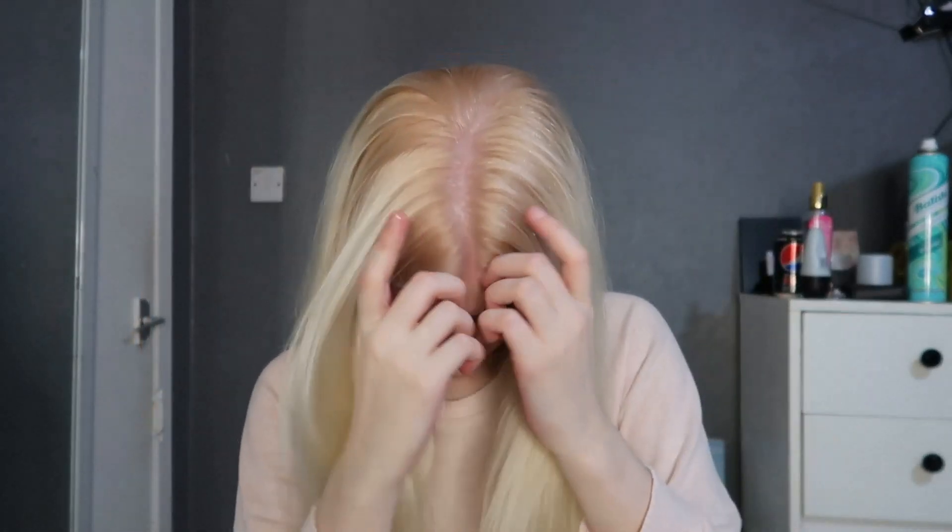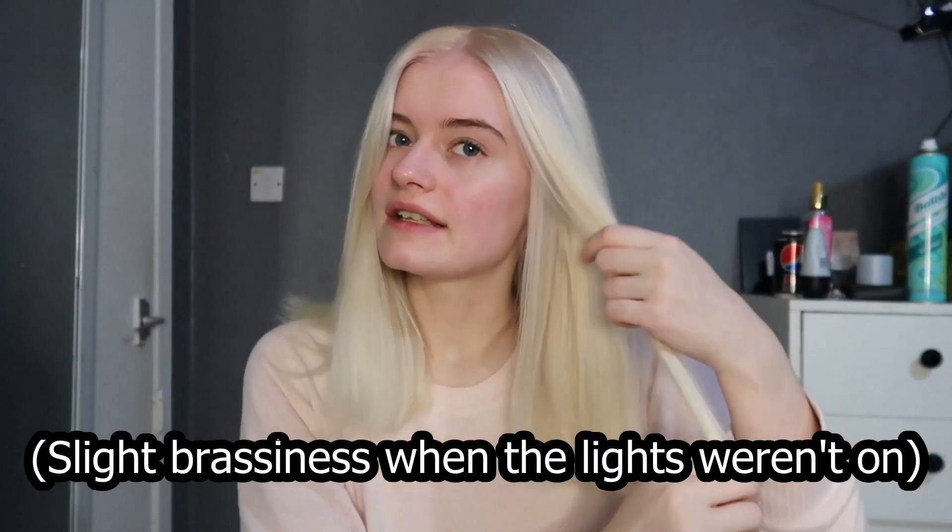I've just dried my hair and I am very happy with the results. It is a really nice color match and it matches my hair at the bottom very well. My hair feels soft, it doesn't feel damaged, and I really love the color. I did start to panic when it was going a bit pink, but it has washed out and there isn't any brassiness — it is just a lovely color.